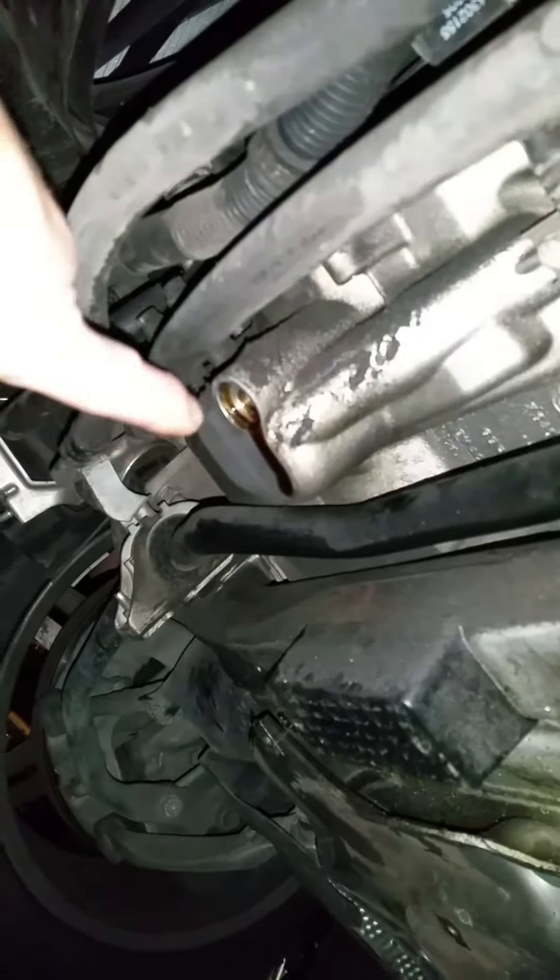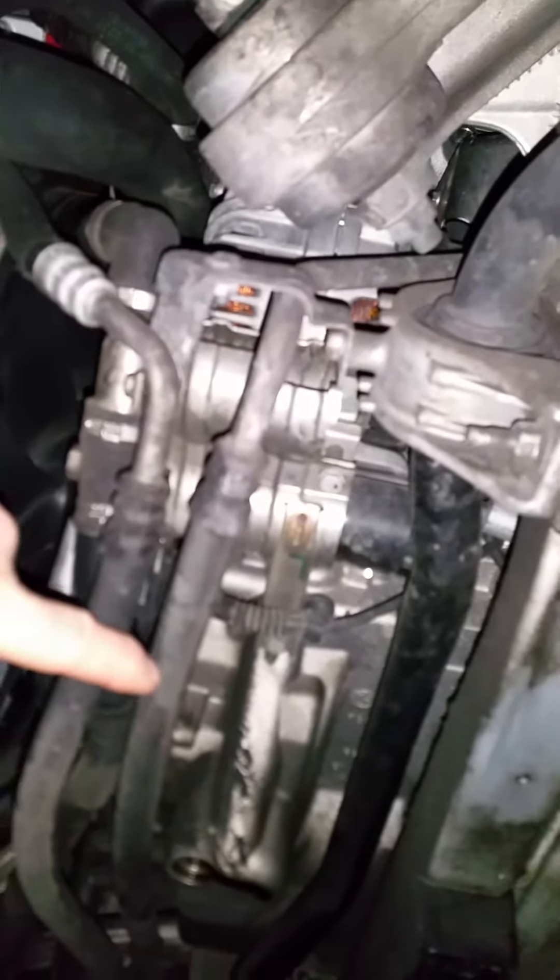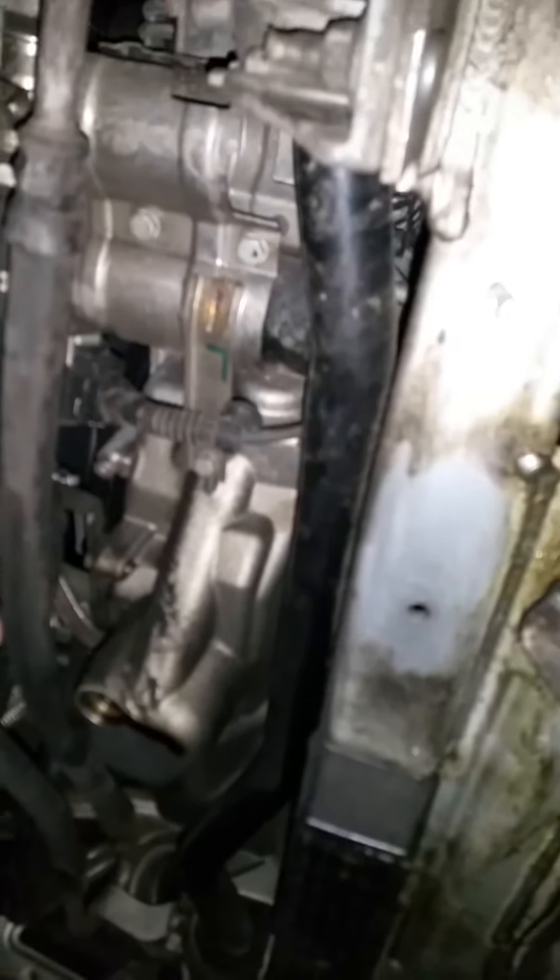Underneath this car there are two drain plugs. Right here is the first drain plug. If you look at the relation to where it might be — here is the radiator, then you work your way back all the way to right here. As you can see there's oil draining out. This is the model that has two plugs.